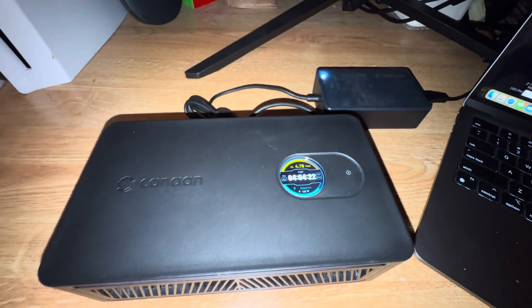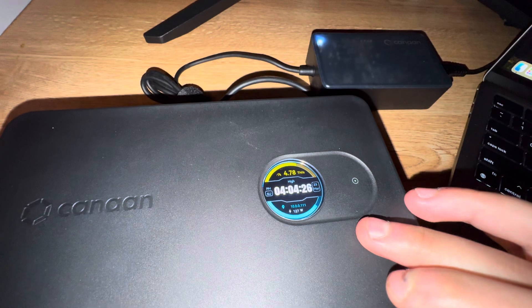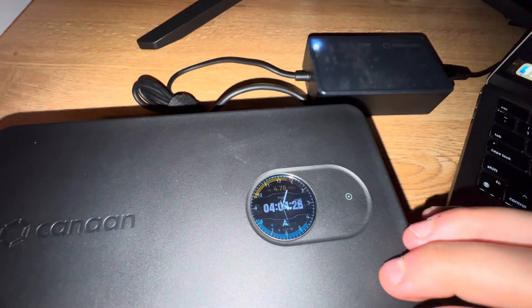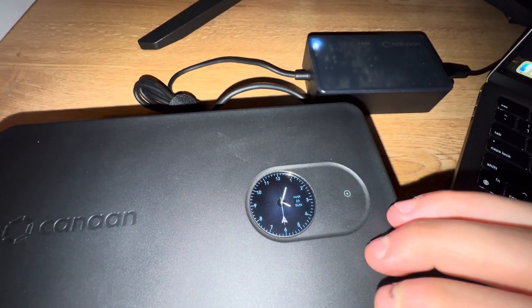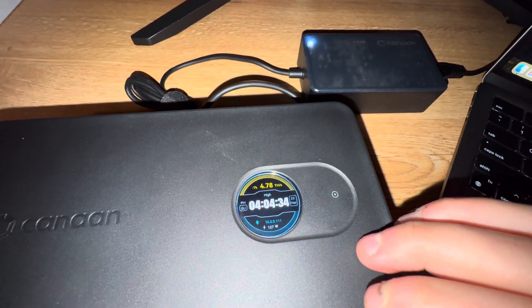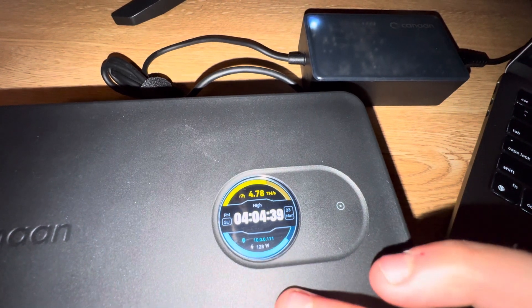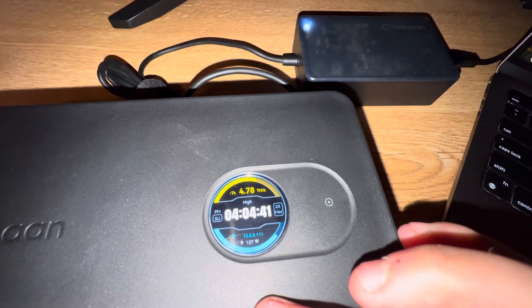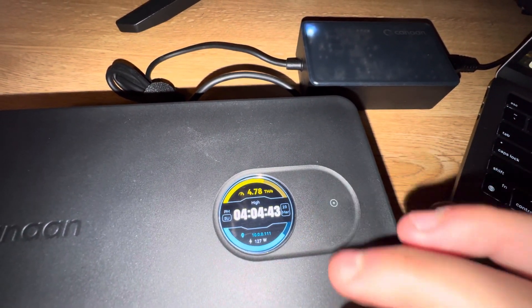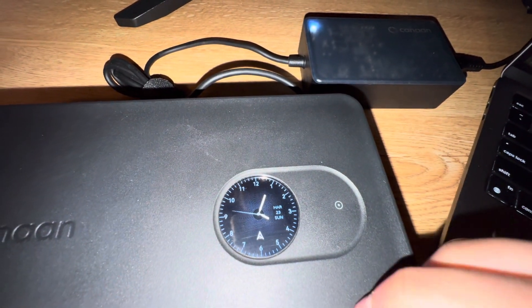Now I'm going to show you guys the features. There's a little soft-touch button right here — it shows you your terahash, a clock with the date, and a little logo. You get your terahash, how much power you're actually using, your IP address, and your clock showing the time and day.